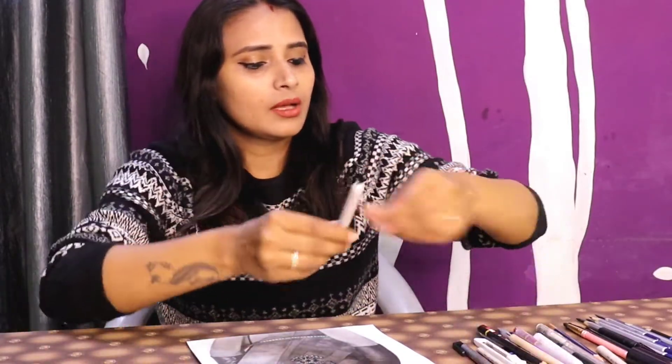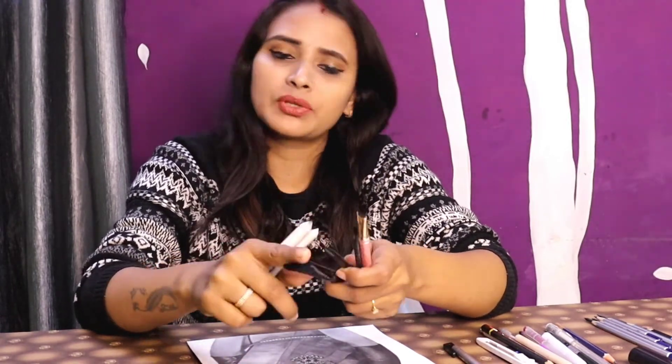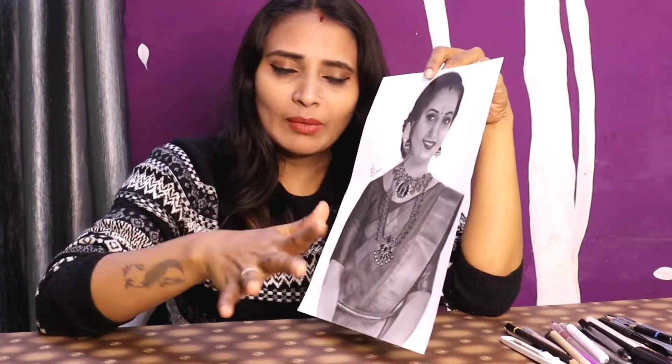For smudging and blending, I have blending stumps and a brush — this is my favorite brush, a makeup brush. You can use a makeup brush, or if you don't have one, purchase a normal soft hair brush and easily make your drawing beautiful. In this portrait I have used so much material. A detail video and a time-lapse video — I will upload them.